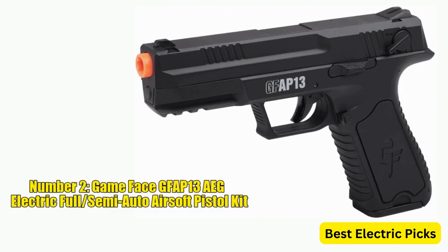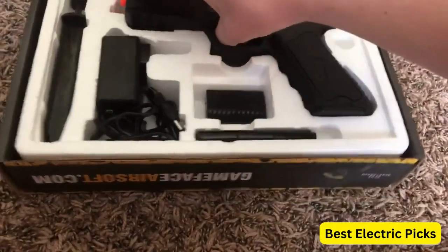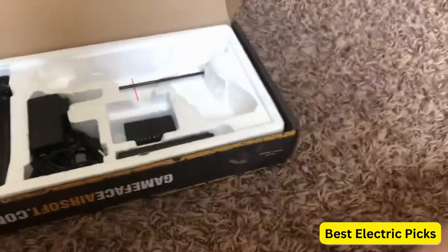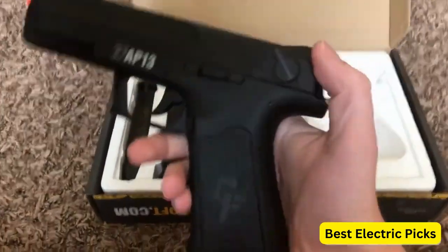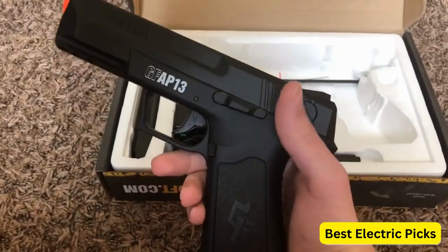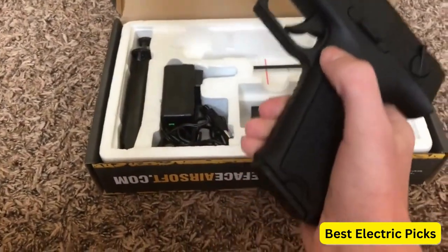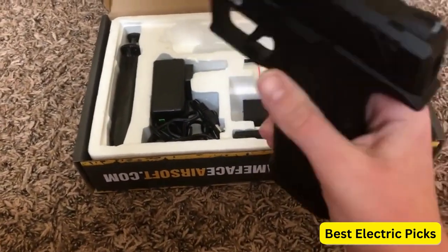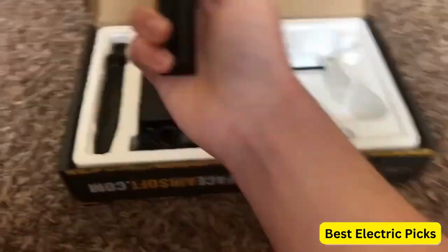Number 2: Gameface GFAP-13 AEG Electric Full Semi-Auto Airsoft Pistol Kit. The Gameface GFAP-13 AEG Electric Full Semi-Auto Airsoft Pistol Kit is a comprehensive package designed for airsoft enthusiasts. This kit offers a versatile and reliable airsoft pistol that can be used in both full and semi-automatic firing modes. The GFAP-13 AEG features an electric-powered gearbox, which ensures consistent and reliable performance on the battlefield.